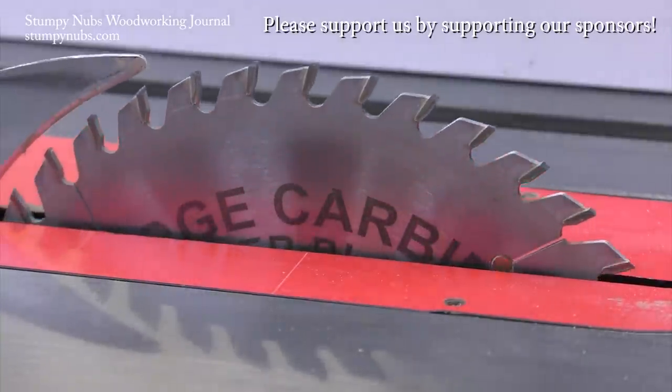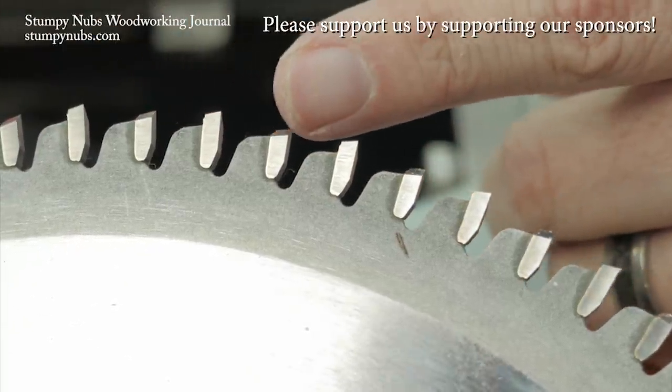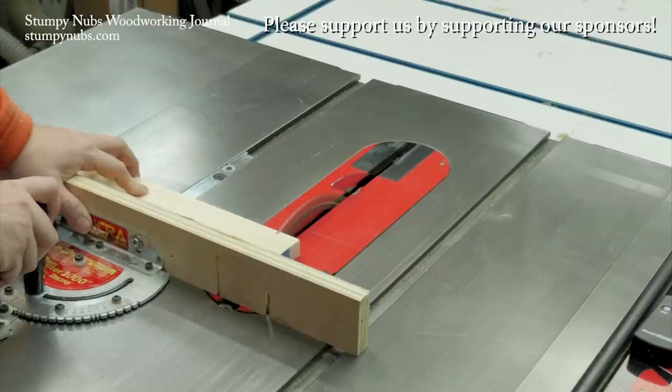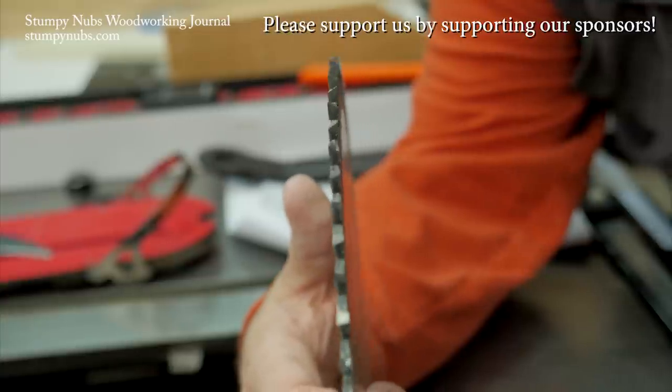Rich Carbide is the best kept secret in woodworking. I kid you not, their saw blades are second to none, both in quality and performance, and they're less expensive than the other ultra premium brands. Do yourself a favor, use the link and the discount code below this video. You will never go back to cheap blades again.